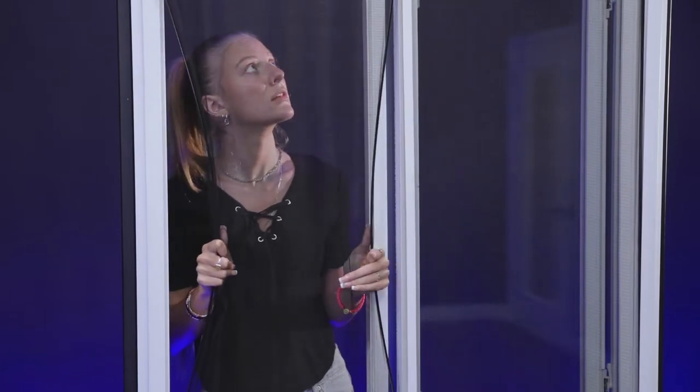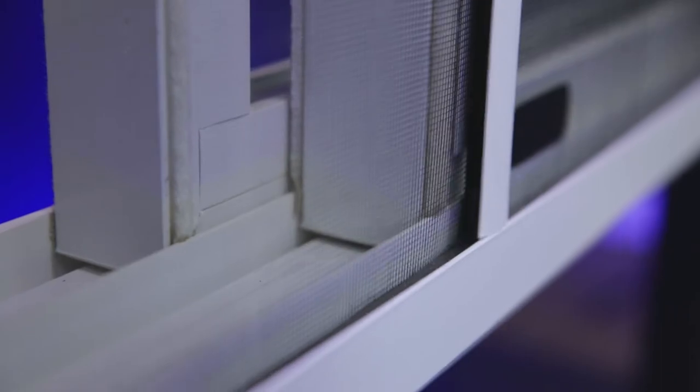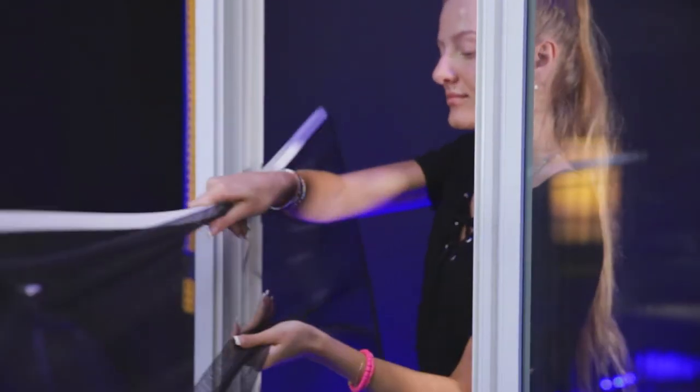FlexScreen accommodates sliding windows with our split screen system, where one screen has a mulled edge and the other snaps into it. Here's how to install and remove your split screens from inside your home.